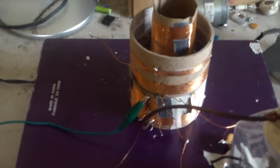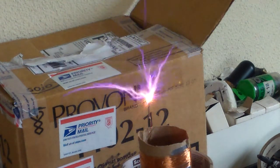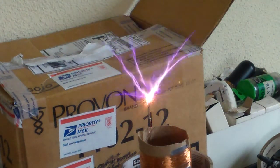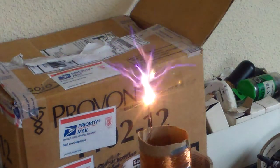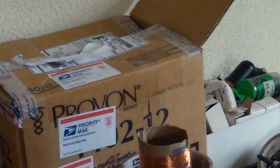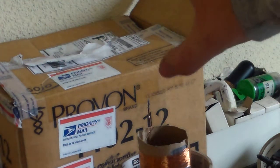I'm going to get this set up and show some arcs. That's only as long as I can run it because otherwise it trips my power strip. As you can see, we're getting a pretty sizable arc off of there.